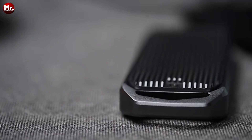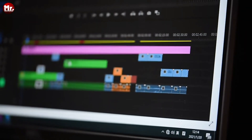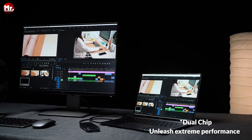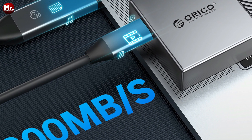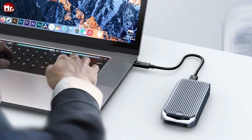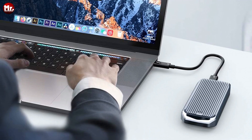So there you have it — the Orico M.2 SSD enclosure, your ticket to storage paradise. Whether you're into gaming, video editing, research, or just need extra storage for your devices, this is the way to go. Upgrade your tech game today.